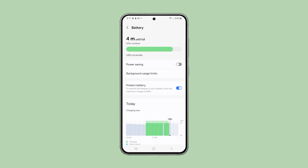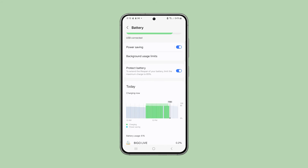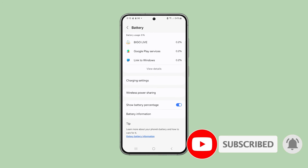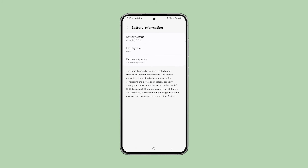You can even extend your phone's battery life by enabling power saving during the times when you're not actively using your phone, and that's how you enable the battery protection feature of your phone. We hope this guide can help you. Thanks for watching. We'll see you next time.